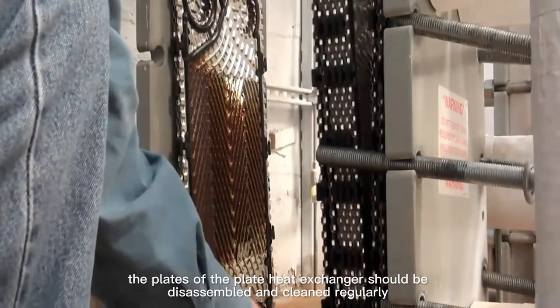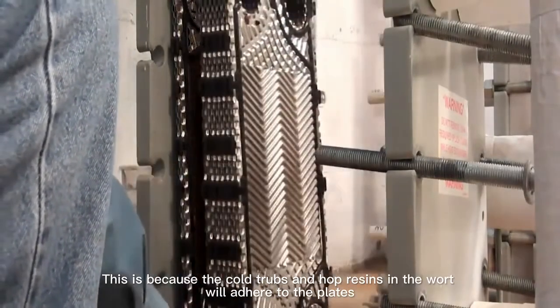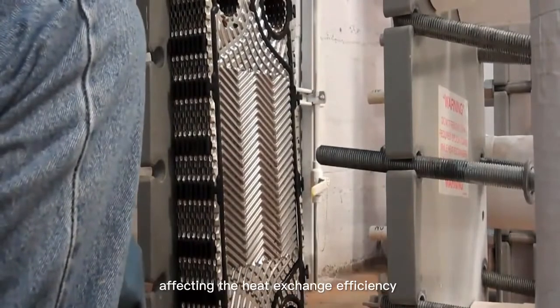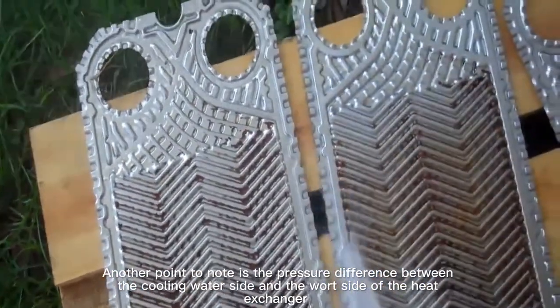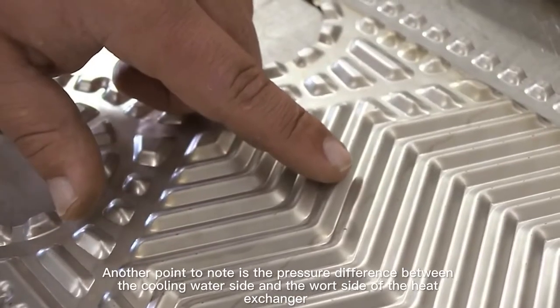In addition, the plates of the plate heat exchanger should be disassembled and cleaned regularly. This is because the cold trubs and hop resins in the wort will adhere to the plates, affecting the heat exchange efficiency.